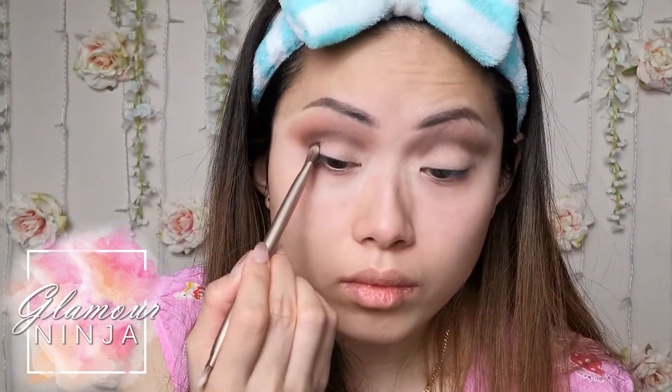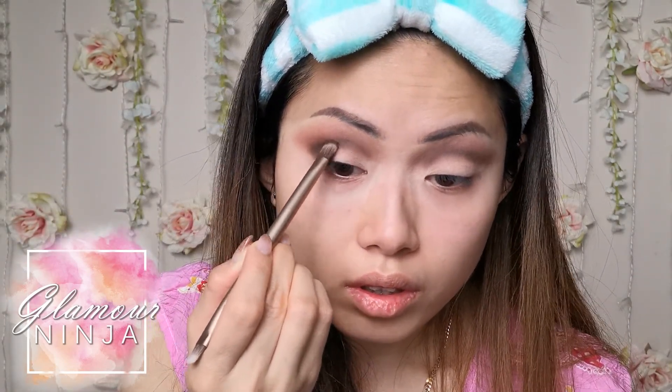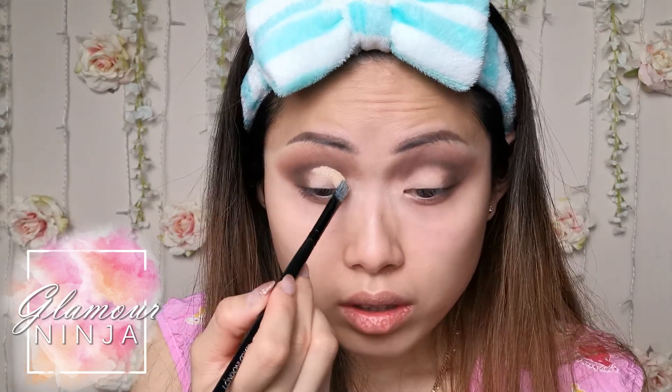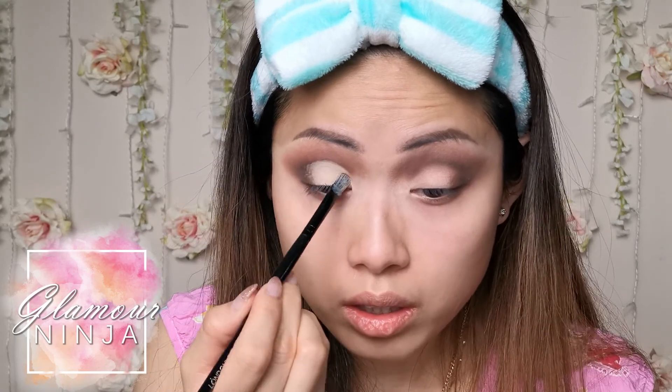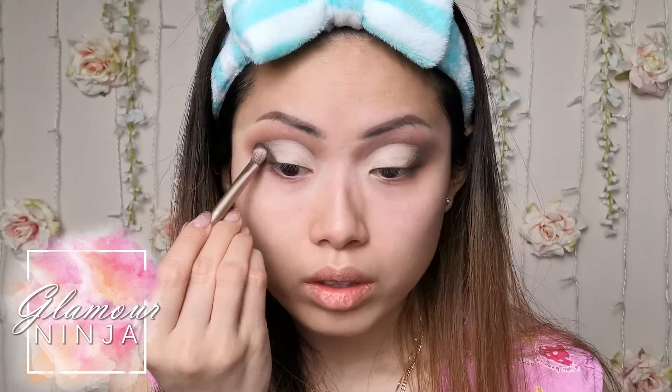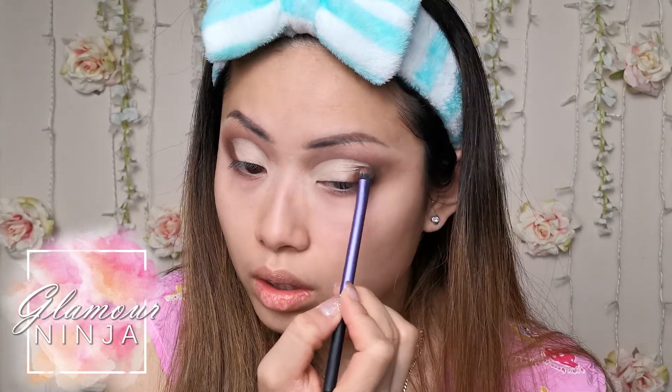After I blended out the eyeshadow on my crease, I also pat on a bit more eyeshadow on the outer corner of my eyes. To give myself big looking eyelids, I used the same concealer I used previously to clip the crease to enhance my double eyelid. I added a little more eyeshadow at the outer corner of my eyes and blend it up with the concealer.